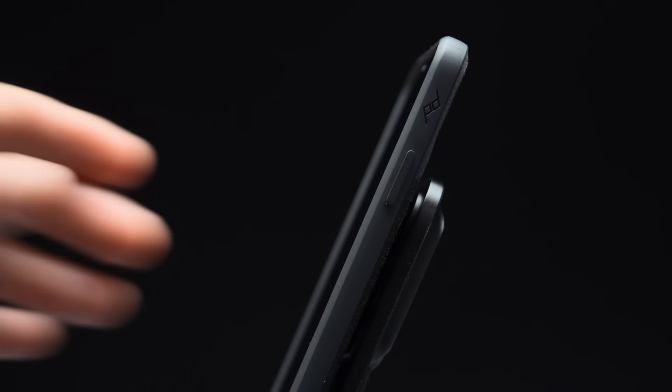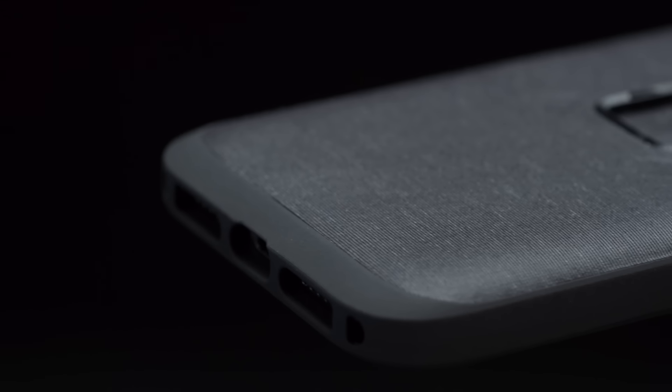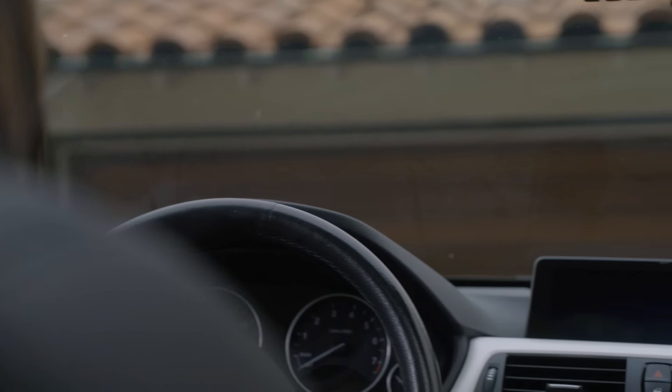This is Mobile by Peak Design. An ecosystem of mounts, cases, accessories, and charging products that are brilliant, beautiful, and compatible with Apple's MagSafe system for your car, your bike, your motorcycle, your desk, your wall, your pocket, your photography, and your entire creative process.